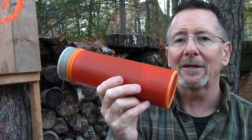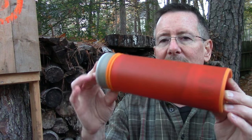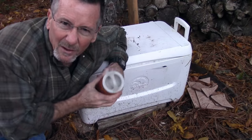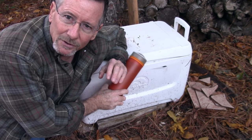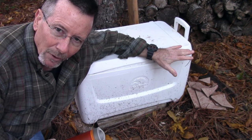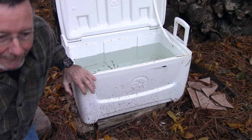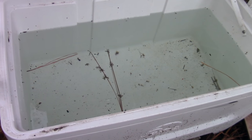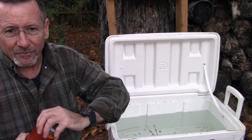Let me take you down to the old 'submersion evaluation assembly' here at Survival on Purpose Outdoor Studios and we'll get into the dirty water demo. I'm down here crawling on the ground — the submersion evaluation assembly is basically full of water that's been sitting here for at least several months. Let me give you a look at it — it ain't looking too good.